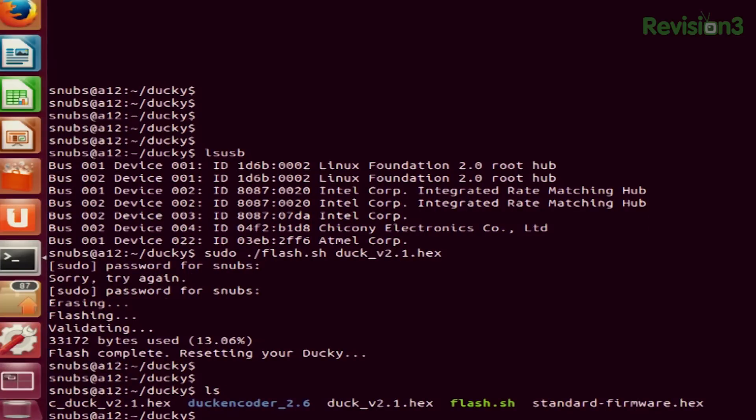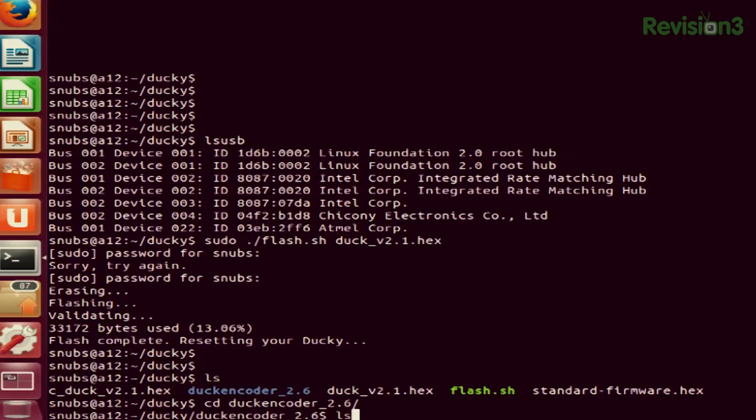Now I'm going to pull out the Rubber Ducky and then make a new script for this segment called source.txt. This is the script that is going to be placed onto the Macintosh to create this vulnerability, so I'll be able to basically root into it from anywhere. I'm going to unplug the USB Rubber Ducky. Next I'll change the directory into my Duck encoder folder. I've already created this file called source.txt — that's the text script I'm going to be using. When you first create this script, it's just a simple text document, and you can copy and paste it straight from the article.